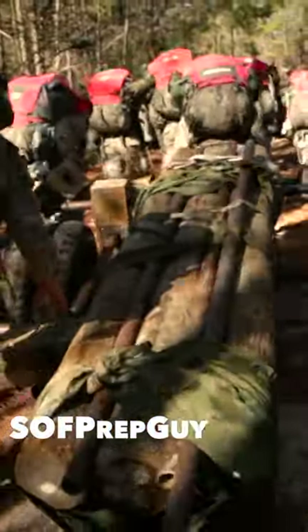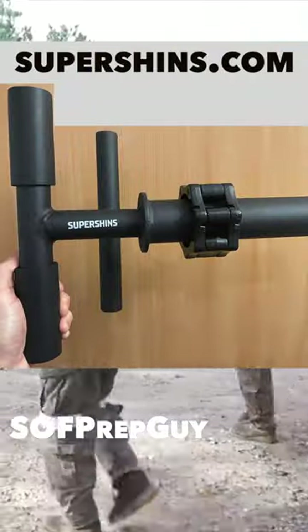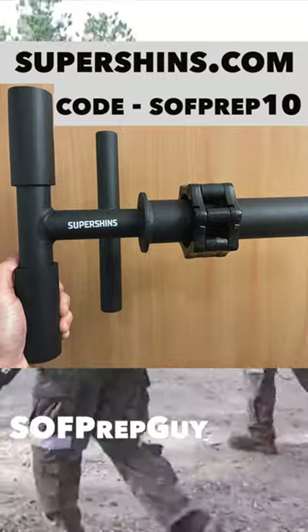Rucking can be traumatic to the body, especially the shins. If you're struggling with shin splints and need help preventing them, check out the tib bar from supershins.com and use code softprep10 for 10% off your order.